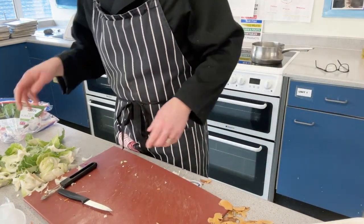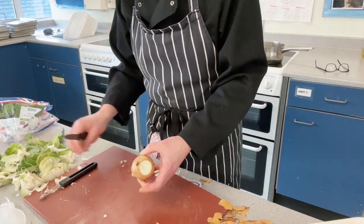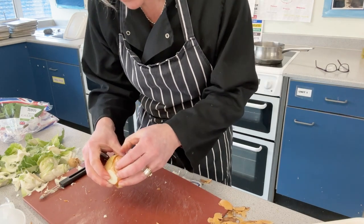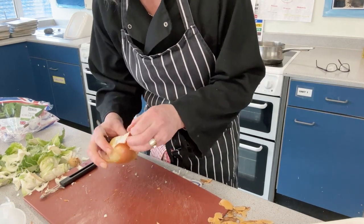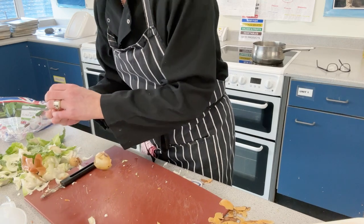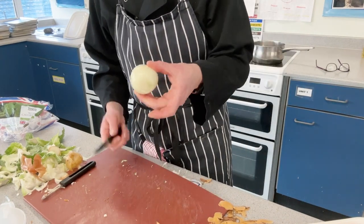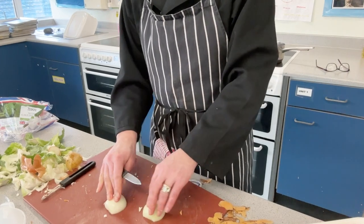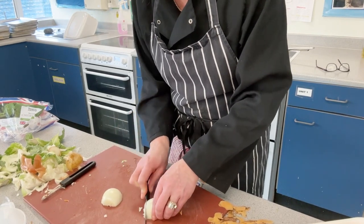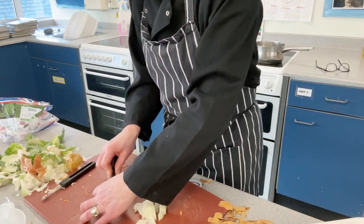Now for the onion — not a huge onion. Take the top off, take the tail off, and score through the skin, meaning cut through the skin but not all the way through to the onion. Then slice top to bottom through the middle so you've got two flat surfaces. Bridge over, hold tight, slice thinly one way and then go the other way. The onion is going to be one of the first things to go into the pan.